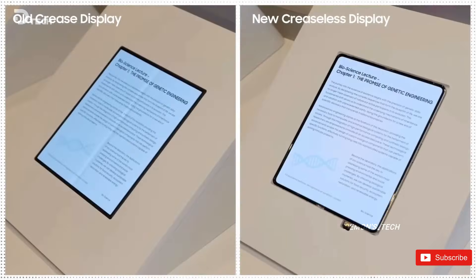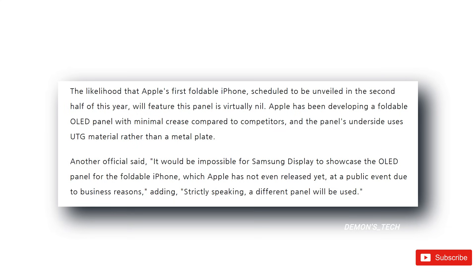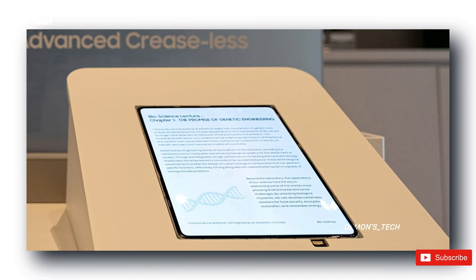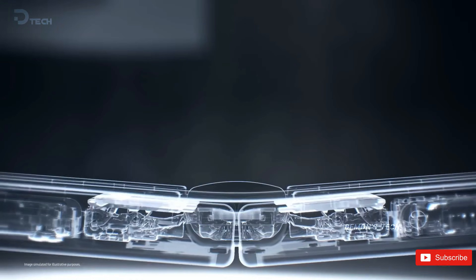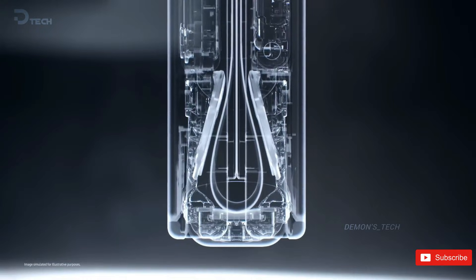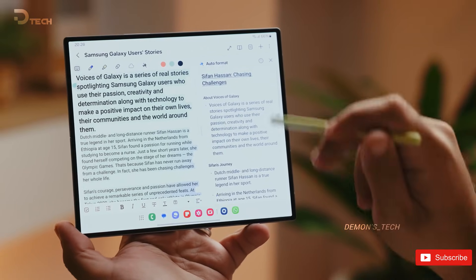According to new reports coming out of Korea, Samsung is planning to use this Montflex display in its own Galaxy Z Fold 8. Apple, on the other hand, is going in a slightly different direction. Even though both companies are chasing the same no-crease dream, the actual display stacks under the hood won't be identical. The version Samsung showed off in Las Vegas uses a metal backplate — that's the one likely heading straight into the Galaxy Z Fold 8.